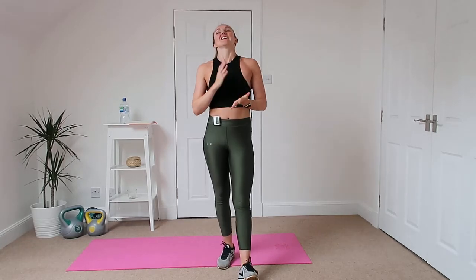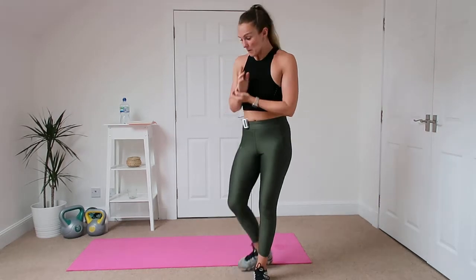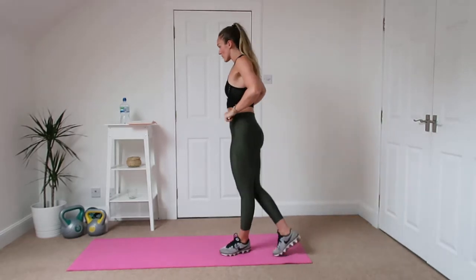Hey guys, welcome to this week's workout. This is the first workout I've done in like over a week so I'm a little bit nervous. The only exercise I've done this week is walking, so I'm probably going to be quite slow after this time off. But I'm going to show you the exercises we've got today.